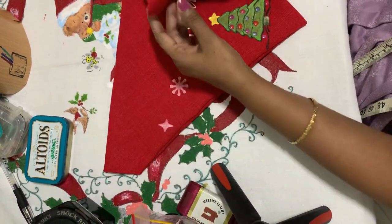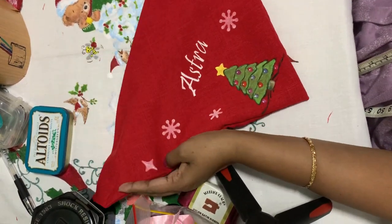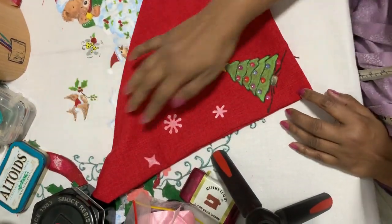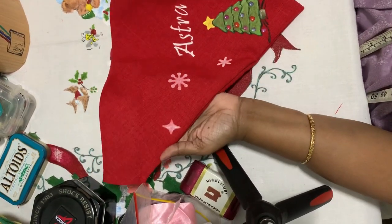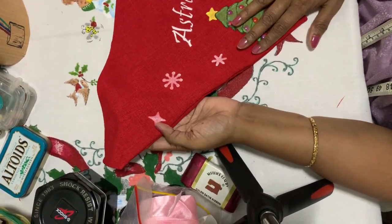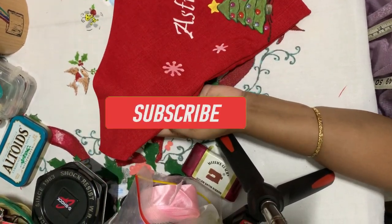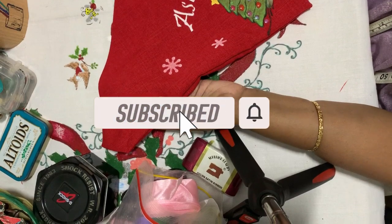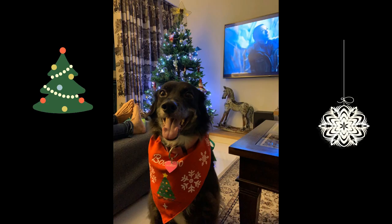And there you go — the bandana is done and ready! Please put your comments and let me know how you like the tutorial. Please subscribe, share, and like so I can come up with more videos. Thank you for watching — please do visit again!